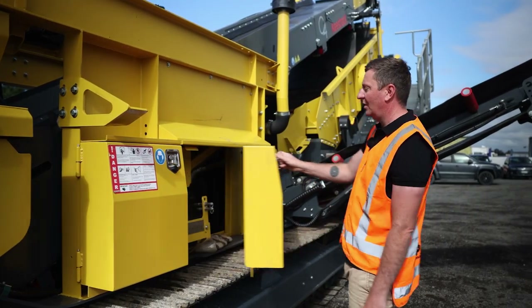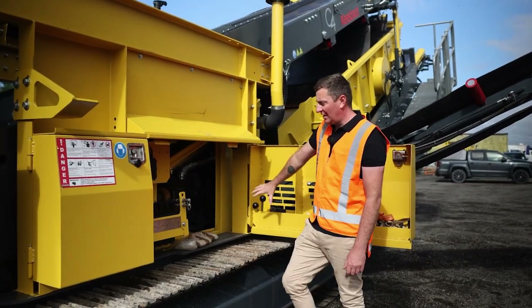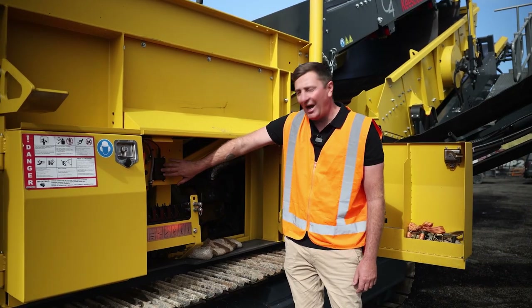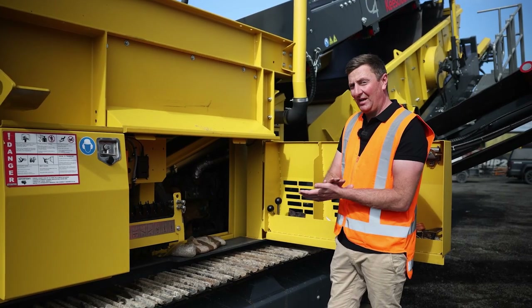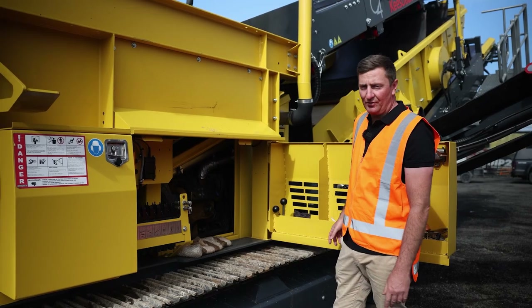Just going through here through the side door — there's some tooling on here as well, and functional controls for all the operations of the machine. There's the charging station for the remote control, and really easy access into the C4.4 engine — the cat motor — which just ticks away nicely and is quite fuel efficient for its sizing.